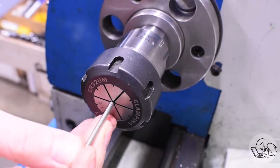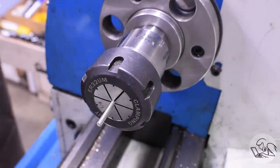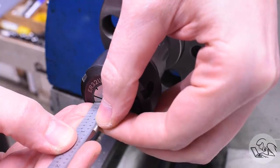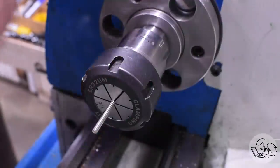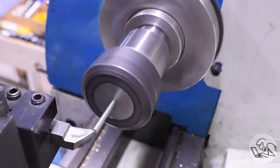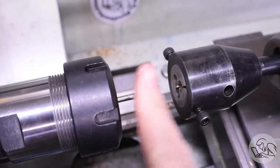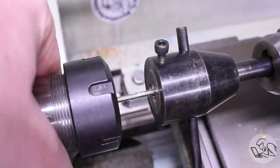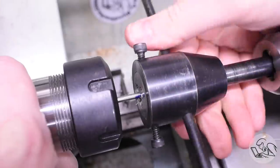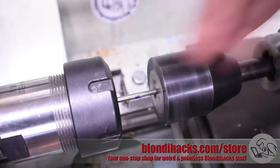First up are some studs to mount the engine to the base, and I found this nice piece of 316 stainless that I'm going to use to make these. I'm going to use the collet chuck for this and I will start by facing off the end. I've got a lot of stick out here, but I'm trying to do this in one setup because I have a lot of these to make. I faced it with a very light cut because of the stick out, and then I came in with a little bit of anchor lube and cut the threads on there. The threads went on quite easily — 316 stainless can be pretty ornery to work with, but so far so good.